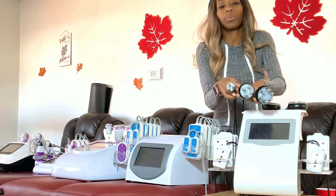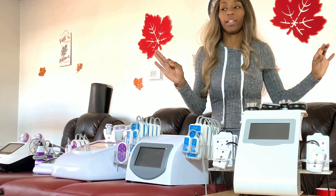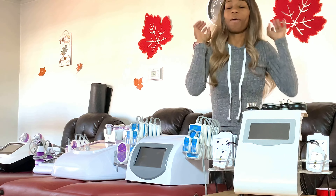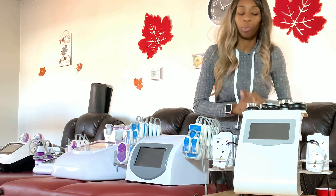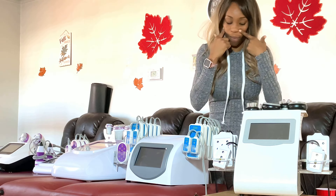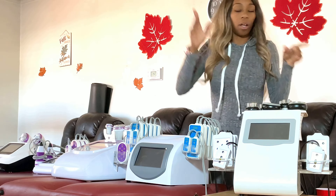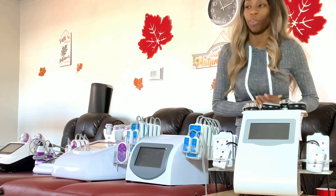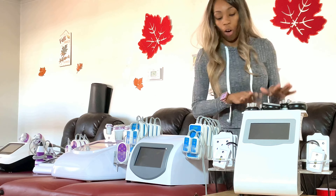It also comes with three radio frequency probes: a big one for the body, another one for the body or face, and a very small one. The radio frequency on this machine is top tier — it works really well. This machine may be one of the cheaper options, but it is truly good, especially the radio frequency. I've used it on the body and on the face. The cavitation works well too, but compared to my 30K machines I know 30K works better. Still, I yielded very good results and was able to give clients really good results off this machine.